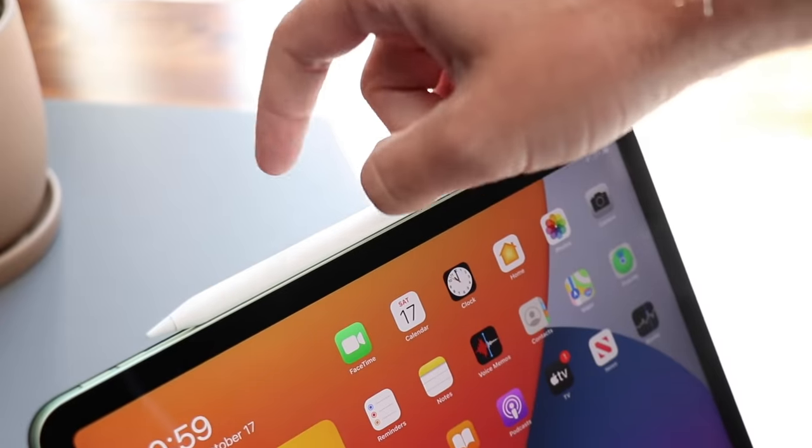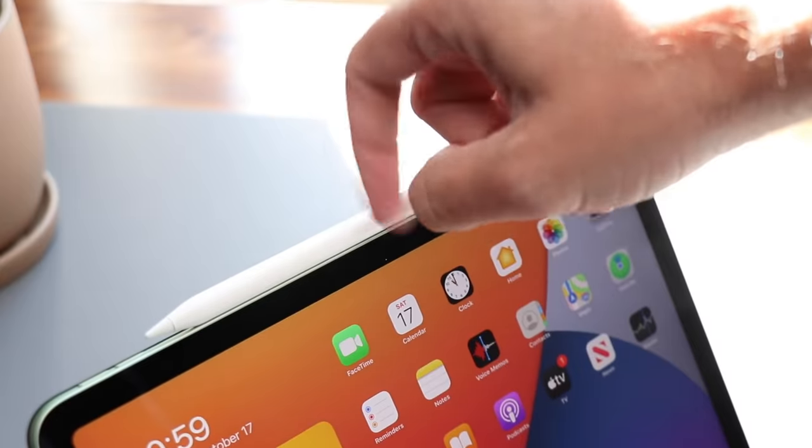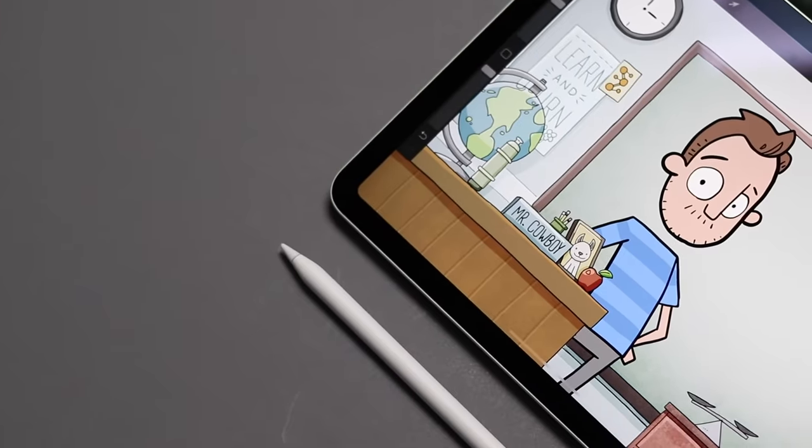I've been using the Apple Pencil 2 for about two years now. The drawing experience feels almost identical to the original Apple Pencil. I don't think my Apple Pencil has ever run out of battery just because it's always stored there — it's always sitting there charging. Whereas with the old Apple Pencil, I had to remember to plug it in, put it in a safe place so it wouldn't break. Now it's always available and charged up when I need it.